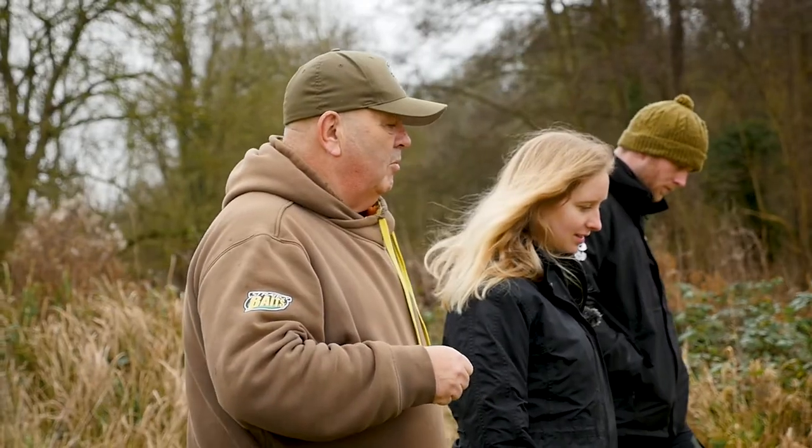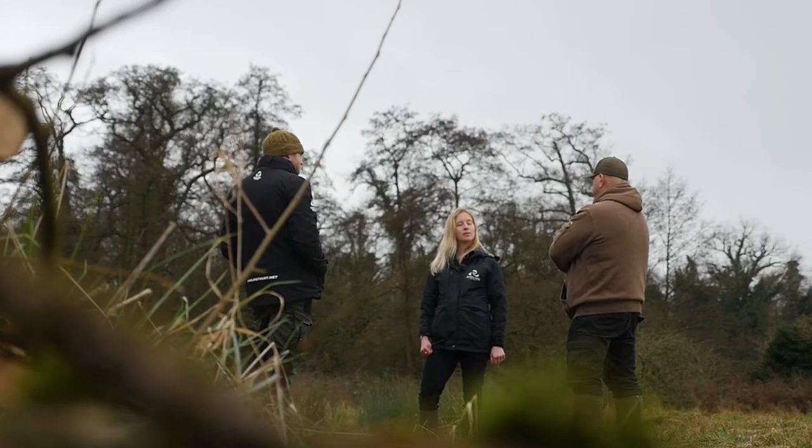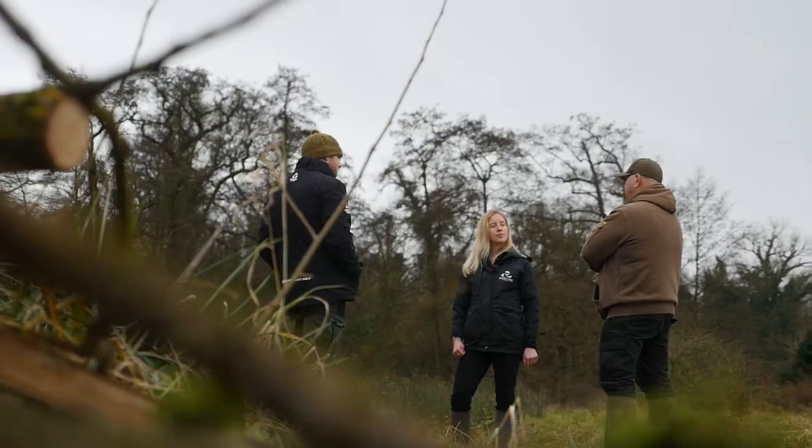If you think you've found floating pennywort, report it. Go on to iRecord — you can do that on the website or on your phone. Take a photo, note your location, and that means landowners and other people nearby can come out and start managing that species. If you're interested in doing that yourself, we have really useful information and are doing a lot of work at the Angling Trust on managing floating pennywort, so please get in contact with us for more information.